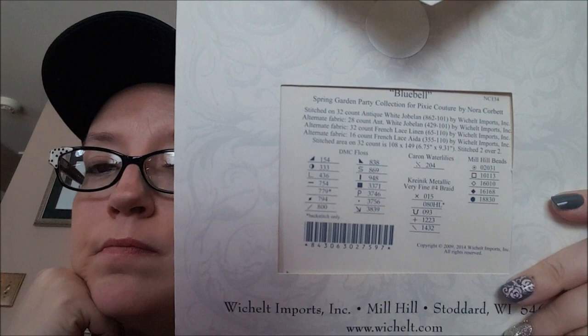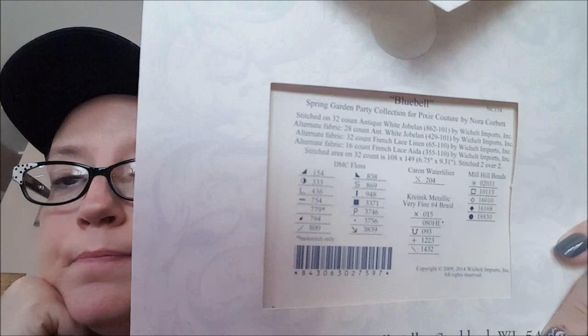The Nora Corbett — as I try to open it — has only fourteen floss colors. There are quite a few Kreinik threads in this, about five of those, and there are actually five beads. But for me it's still just a lot easier to stitch. Another difference is that the pattern is usually all on one sheet of paper for the Nora Corbett.